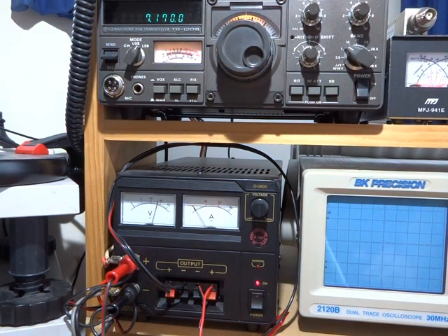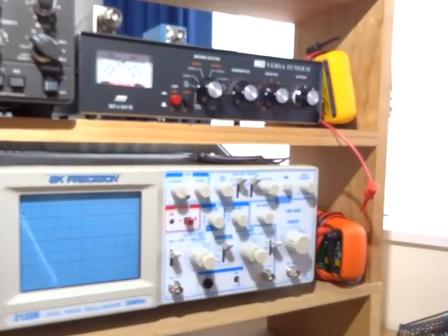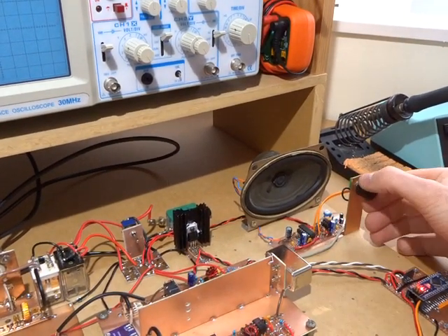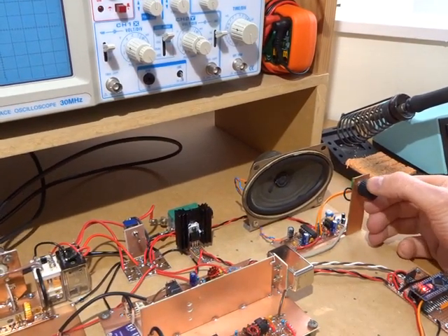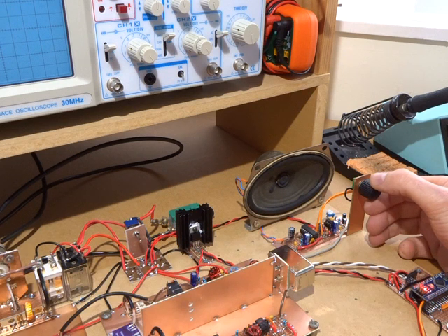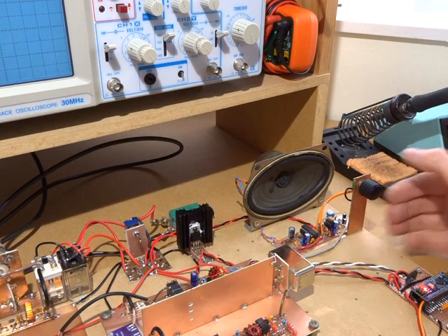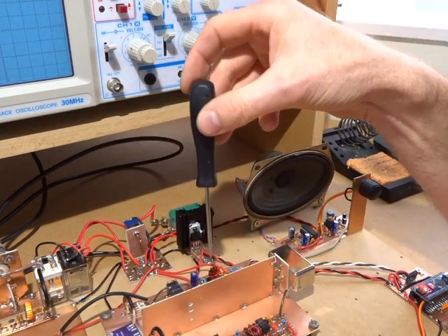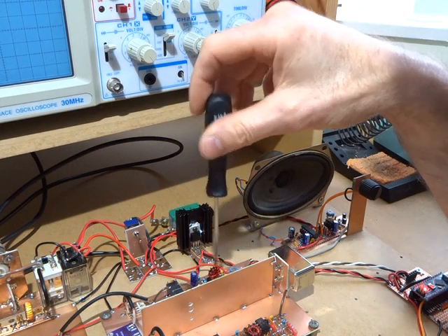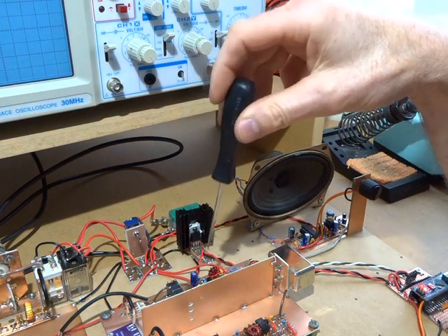Oh, it's gone. And back again. And back to the homebrew. So pretty similar. Gain on the first IF amp is just peaking and is right down very, very low — just enough to get it to drive and that's all.